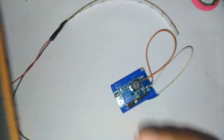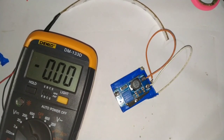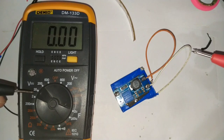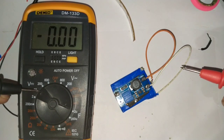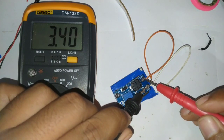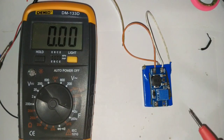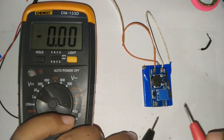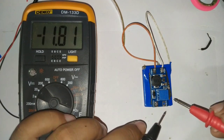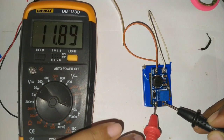Untuk mendapatkan tegangan yang kita inginkan, kita menggunakan multimeter untuk mengukurnya. Kita putar ke DC 20 volt, kemudian kita ukur tegangan dari baterainya — dari V-in-nya terukur 3,9 volt, artinya tegangan baterainya 3,9 volt. Kemudian untuk outputnya kita ukur juga — output dari modul step-up-nya itu menjadi 11,89 volt.